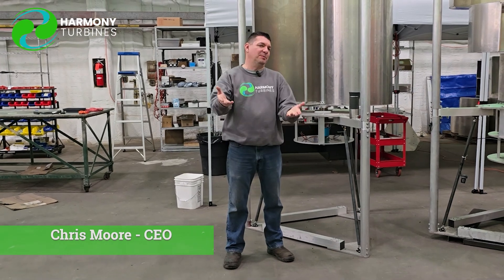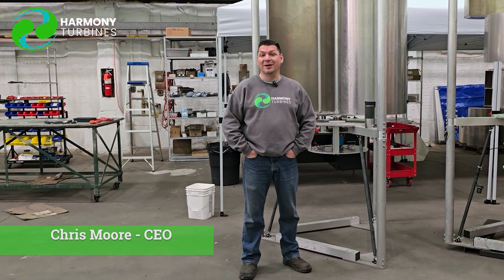Hey guys, Chris from Harmony Turbines here. Happy holidays! It is Thanksgiving tomorrow, but you might be watching this video a few days from now. For me, it's Thanksgiving, and I am thankful for the fact that we just got our turbine on the roof.